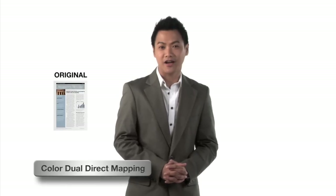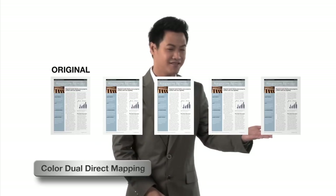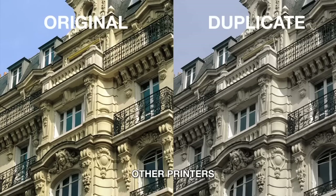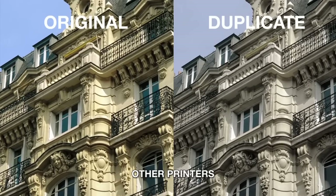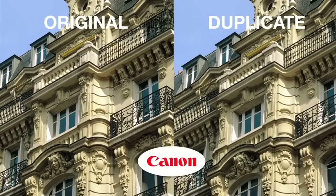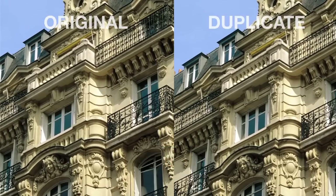We often need to make color copies, and with my Canon ImageCLASS all-in-one, getting accurate color copies is a breeze. Canon's Color Dual Direct Mapping analyzes the color, contrast, and content of the image, creating copies that look true to the original with ease.